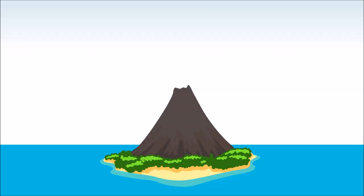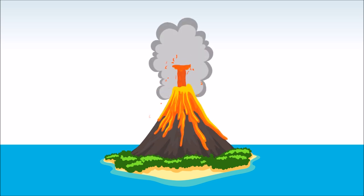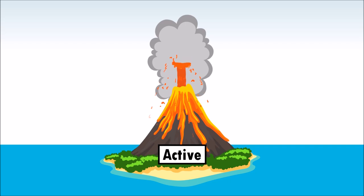Volcanoes are also classified by their volcanic activity. Extinct volcanoes haven't erupted in a very, very long time and are unlikely to ever erupt. Dormant volcanoes are quiet but could erupt at any time. And active volcanoes erupt regularly.